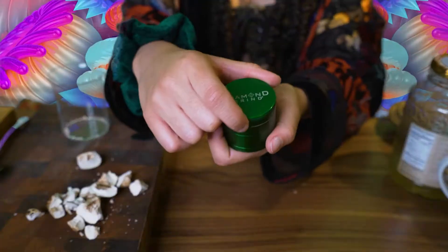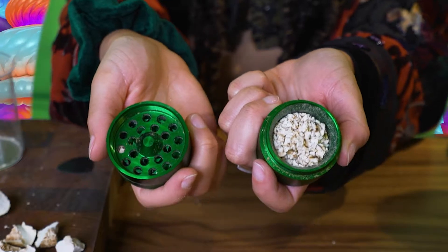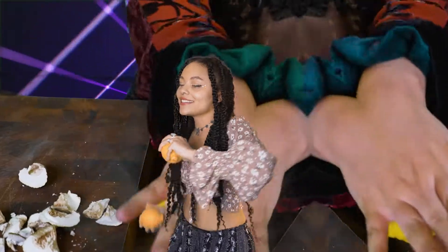First step: grind your mushrooms. Then you're gonna want to put your ground mushrooms into a cup.